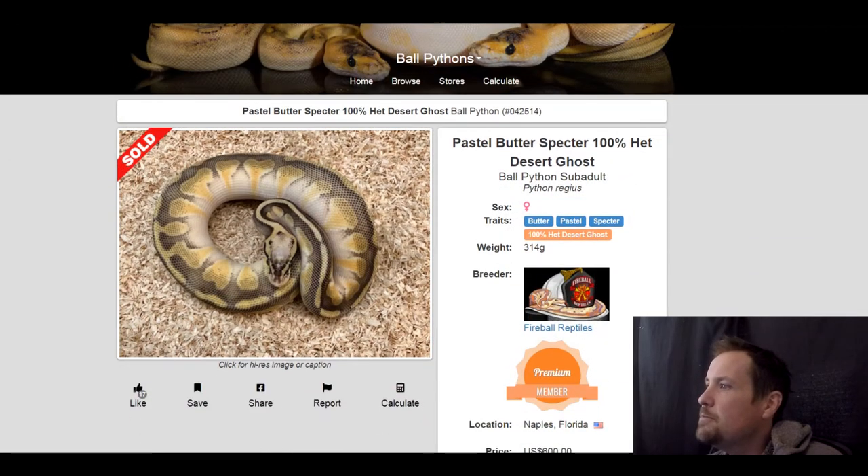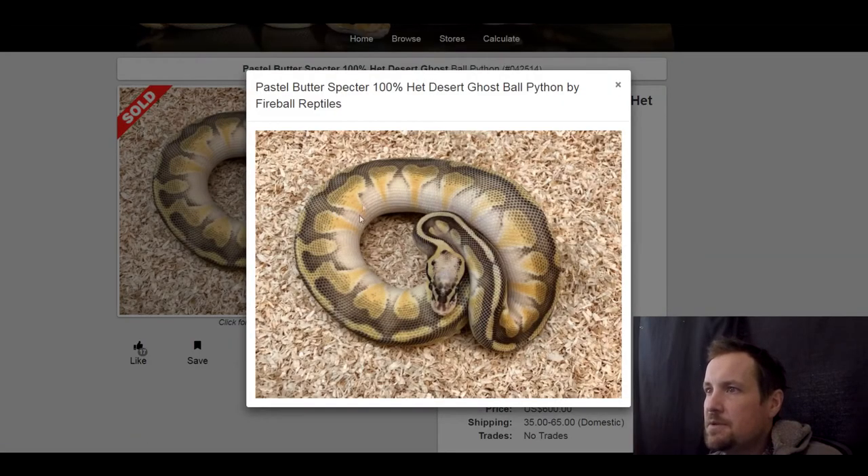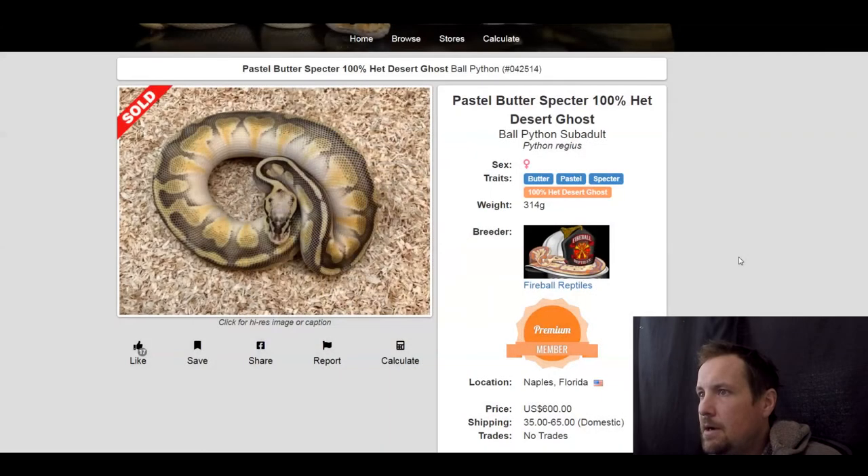This one is a butter pastel spectre 100% het desert ghost. I really like what butter does with the spectre — you can kind of tell there's butter in it right there. It brings a lighter tint to it. This one sold for $600.